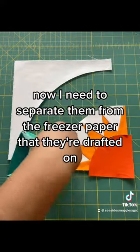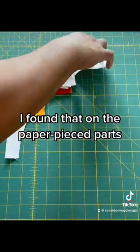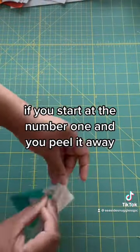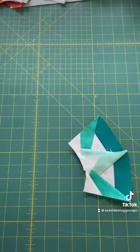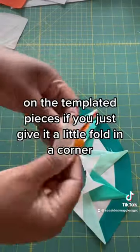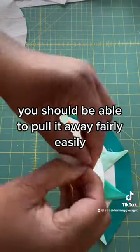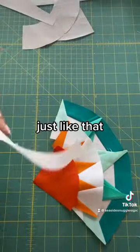Now I need to separate them from the freezer paper that they're drafted on. I found that on the paper piece part, if you start at number one and peel it away, you can get a little less fraying. So I gently pull all of them apart. On the template pieces, if you just give it a little fold in a corner, you should be able to pull it away fairly easily, just like that.